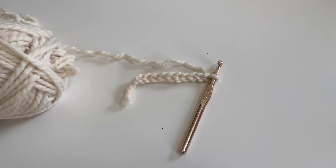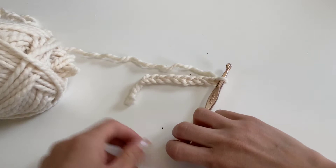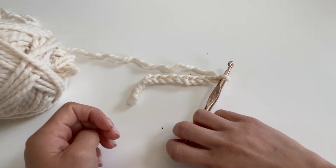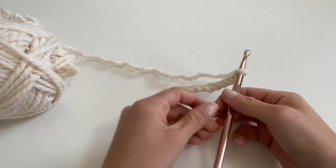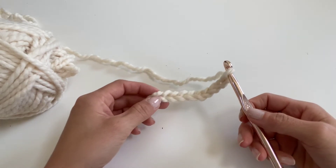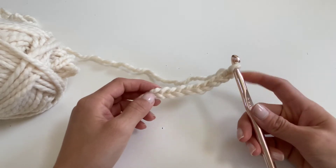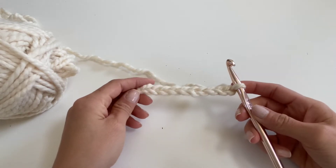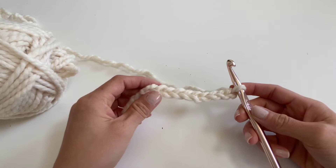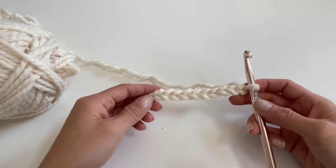Welcome to Crocheting with the Tail. There are six basic crochet stitches a beginner crocheter needs to learn. In today's tutorial we will learn how to make a single crochet stitch. A single crochet is the shortest and most basic of all stitches. The single crochet stitch creates a tight, dense pattern. All other stitches are typically variations of the single crochet stitch, so let's get started. The first thing you have to do is make a slip knot.